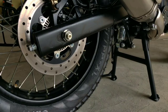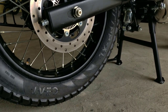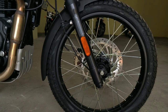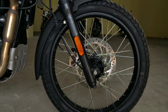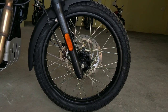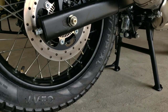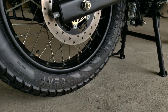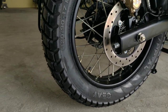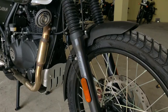For braking, the front disc is 300mm and the rear disc is 240mm. The front tire size is 90x90 and the rear tire size is 120x90. Tube tires can be used, and this bike also comes with spoke wheels, which are commonly used on off-roading bikes.